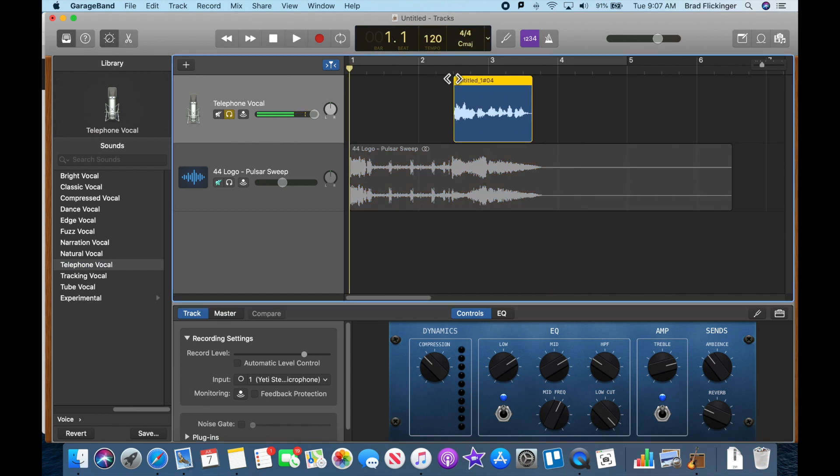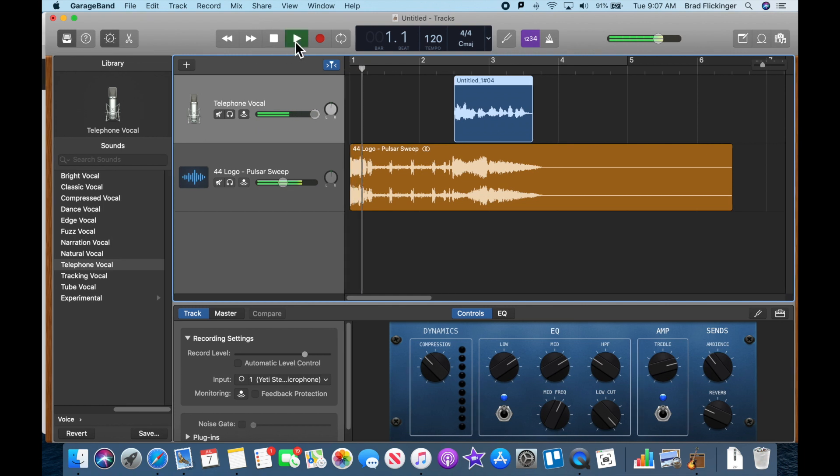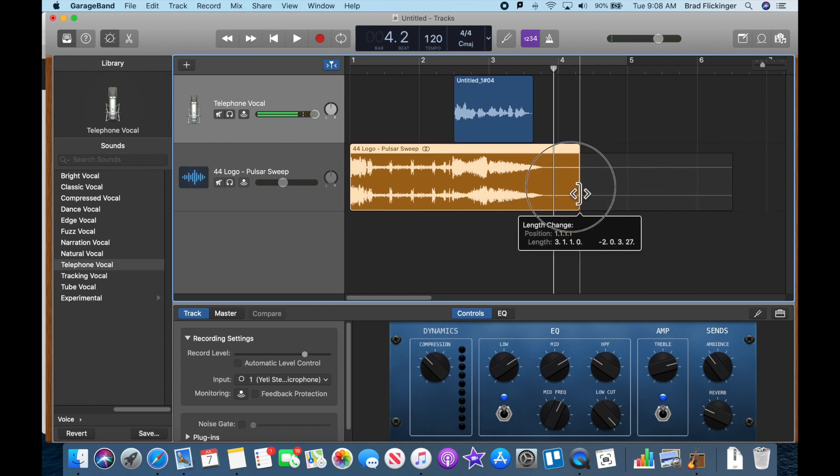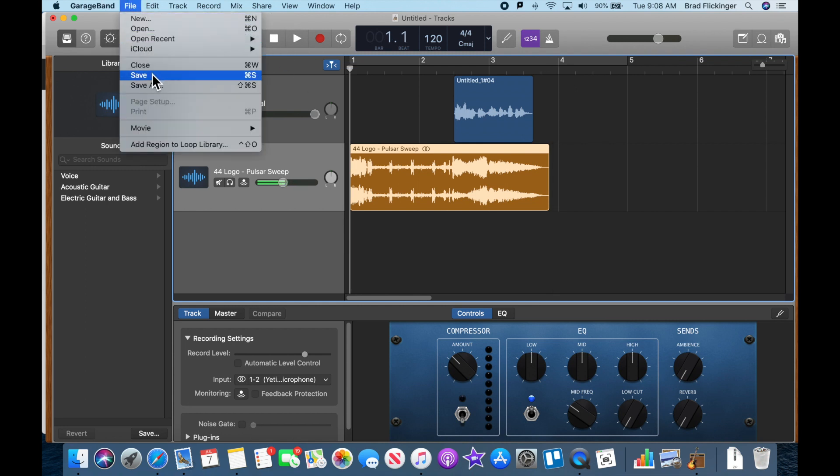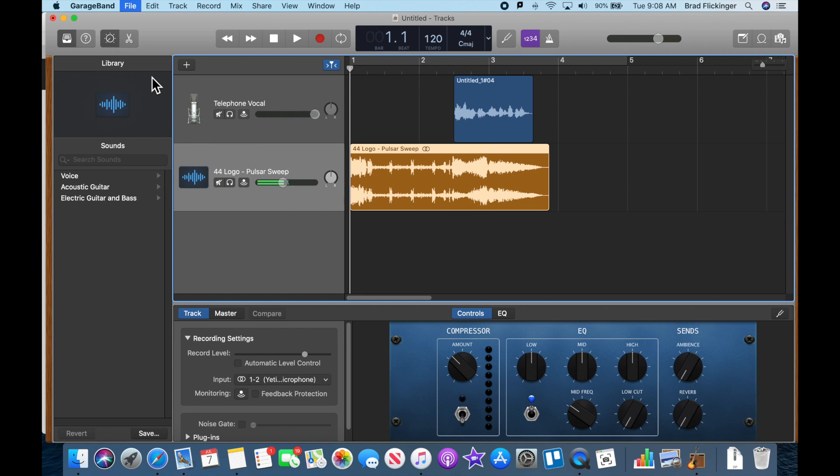Now let's add an effect to my voice — I'm going to put on a telephone vocal. Let me isolate that so you can really just hear what it sounds like: 'Hello, my name is Brad and you're listening to Viper Radio.' Yeah, that sounds good. Let me turn off isolation and listen to it together. That works out perfectly — that one is actually ready to go. Let me just trim this up so we don't have all that extra time on there, then rewind to the beginning and save: File > Save.